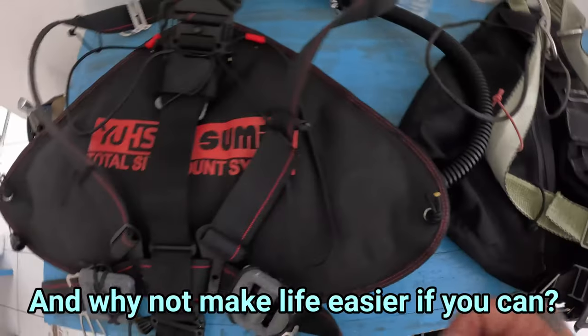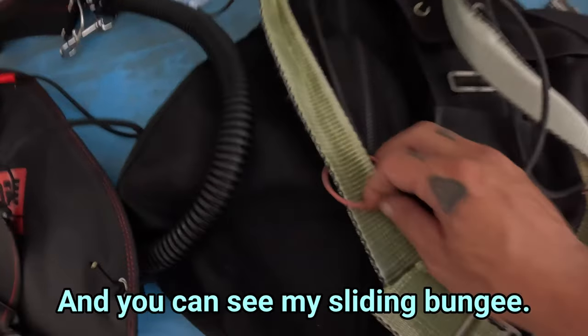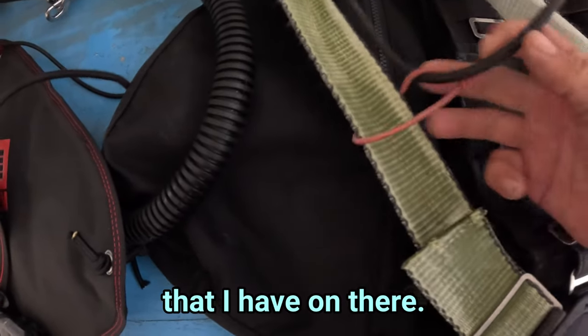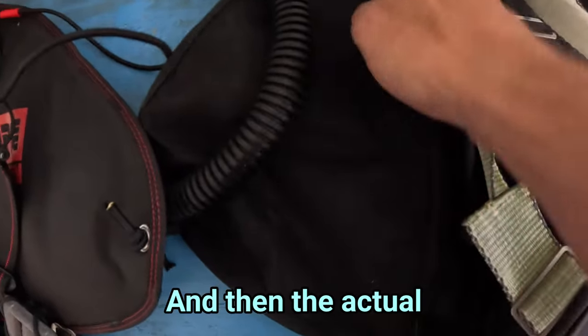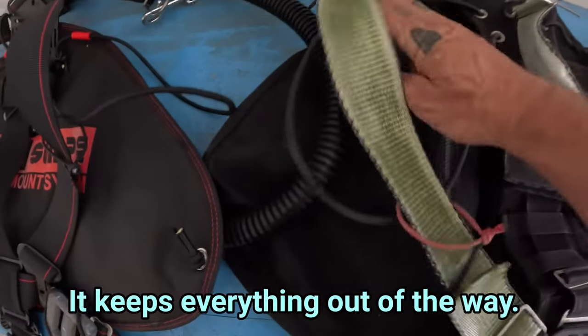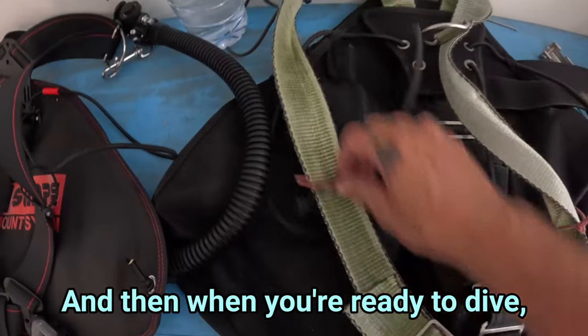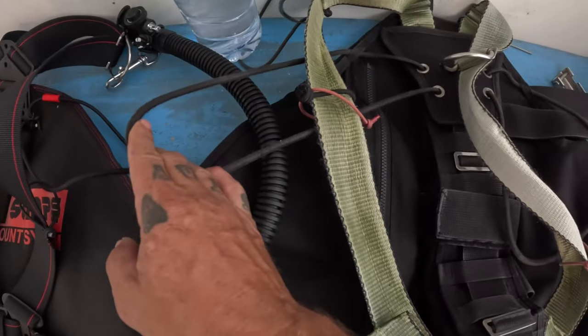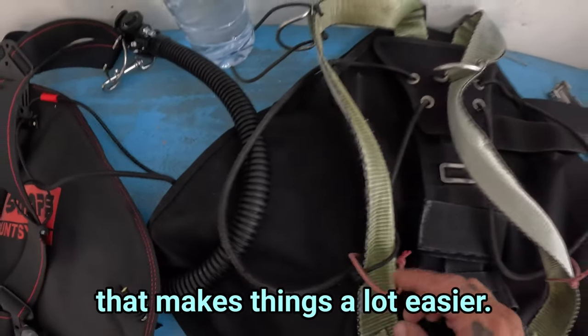Can you still get in and out without getting stuck? Absolutely you can. But I find that this just makes life a lot easier, and why not make life easier if you can? You can see my sliding bungee — it's just a loop of bungee that I have on there. The actual cylinder bungee is attached here. You slide it down and it keeps everything out of the way. When you're ready to dive, you just slide it back up and grab your bungee.